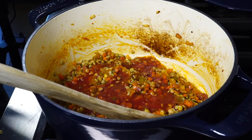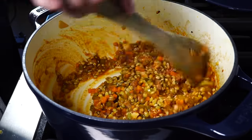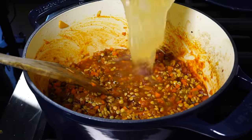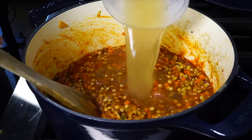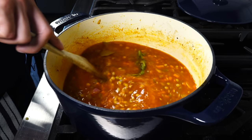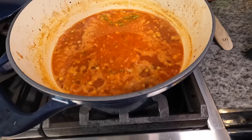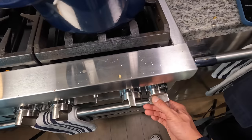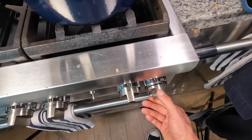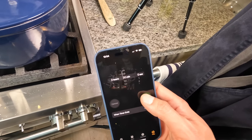Reduce the wine down by about half, then add the lentils, about a cup of tomato puree or passata, and three cups of broth. We'll likely need more water going forward, but that's good for now. Add the thyme, rosemary, and bay leaf, bring the mixture to a boil, then drop to a low simmer, place a lid on, and cook for about 30 minutes.